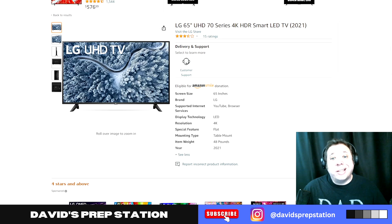First things first, let's look at the specs. This is a 65 inch model. It has an LED screen with 4K resolution. The TV weighs approximately 48 pounds and comes with table mounts. There are hookups for wall mounts, though no wall mount was included. This is a smart TV so it comes with built-in WiFi. There is also a slot for wired internet connection if you prefer.